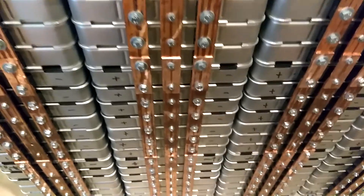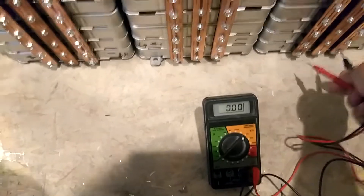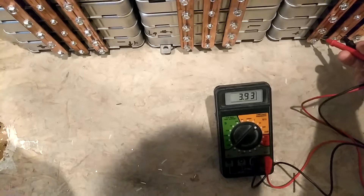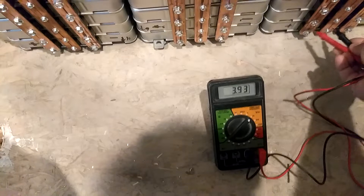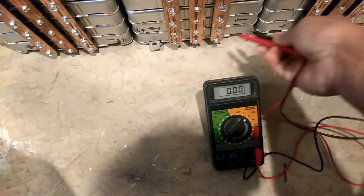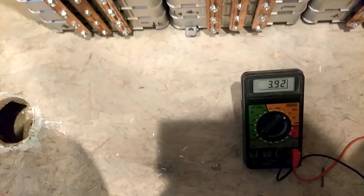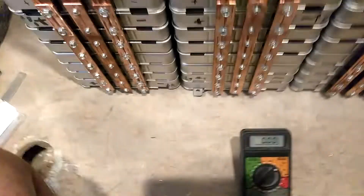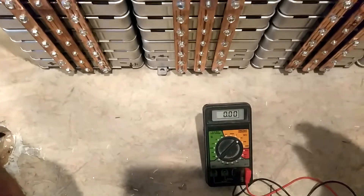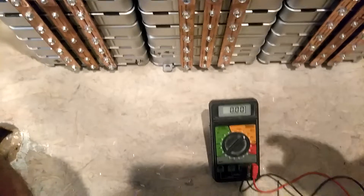Let me get my voltmeter out. You can test the voltage while they're still paralleled: 3.93, 3.93, 3.93, 3.93, 3.93, 3.93. Now I'm going to take it off and check what each individual one reads.